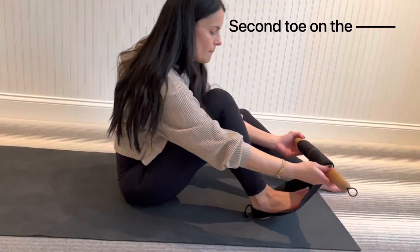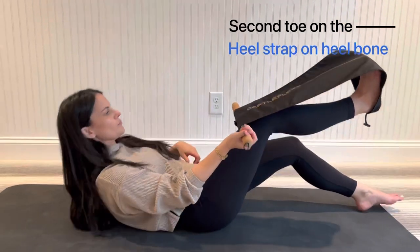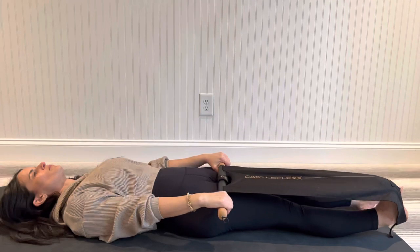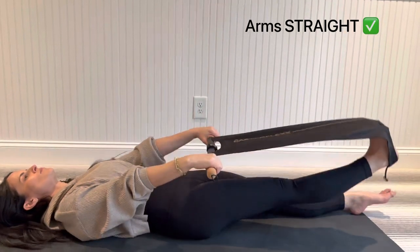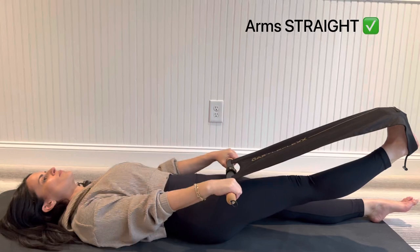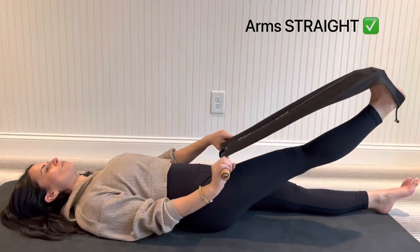Second toe goes on that flex line, and then roll back to start the lower body stretches. Leg goes flat to the floor, opposite leg is flat as well, or it can be bent. Make sure your arms are straight, chest out, shoulders back, and you're almost pushing your palms to the floor to get the toe dorsiflexion.